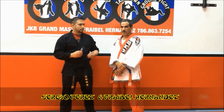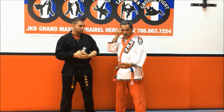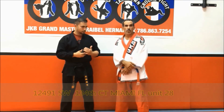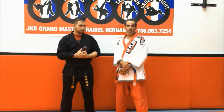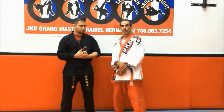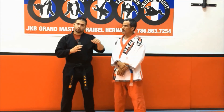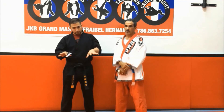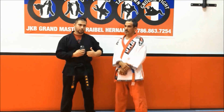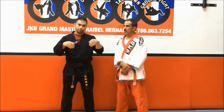I'm here with Grand Master Freybel Hernandez at the Judo Kickboxing School — the first Cuban mixed martial art. Master Freybel, if you want to train full JKB — Judo Kickbox — this is the place. The address is 12491 Southwest 134th Court, Miami, Florida 33186, door 28. We've been here Monday through Friday from 5 to 9. This style covers striking, defense, takedowns, and ground fighting — all areas — plus fitness and health benefits.